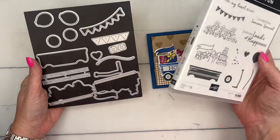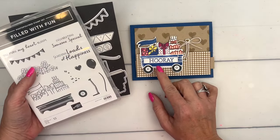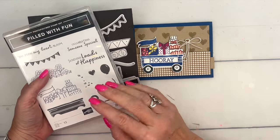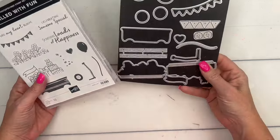It's called Filled with Fun — it's a little wagon, and I have spent a couple of days making lots of samples for you, including samples that have things in the wagon that aren't included in the stamp set. So make sure you come back to check out those projects, they're really fun.